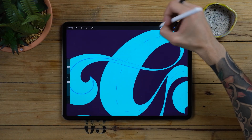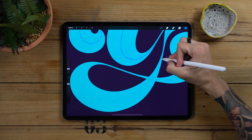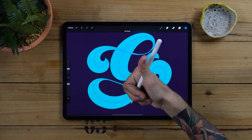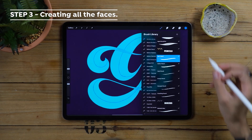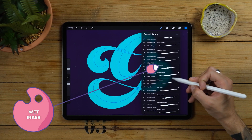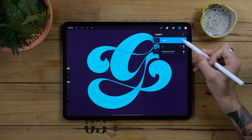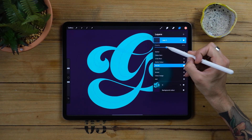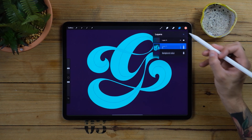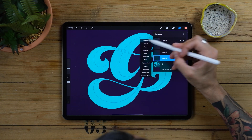I've also drawn some more guidelines to determine which parts of the letter will go in front and which ones will go underneath. Now this is probably the most important part of the whole process. Choose a new color and select an inker. Here I'm using our wet inker. Bring the guidelines opacity down and create two or three new layers underneath. Now change the name of the layers — here I'm using X, Y and Z.